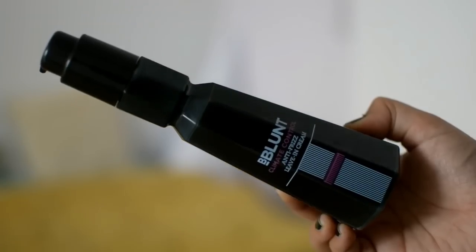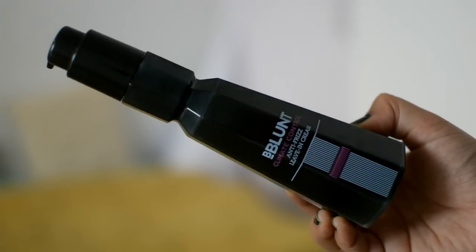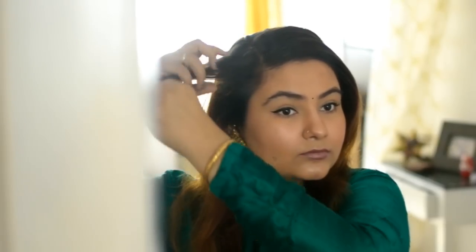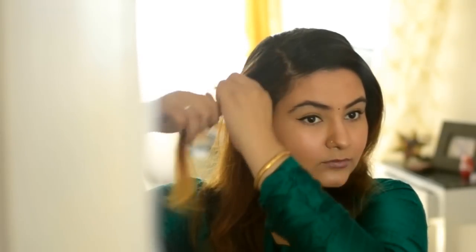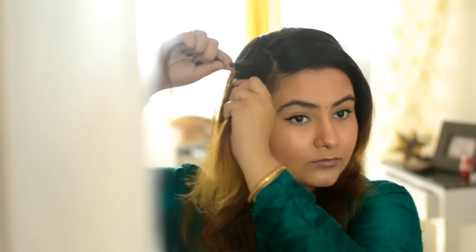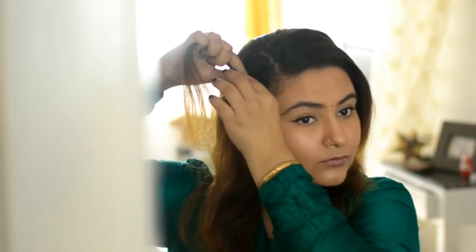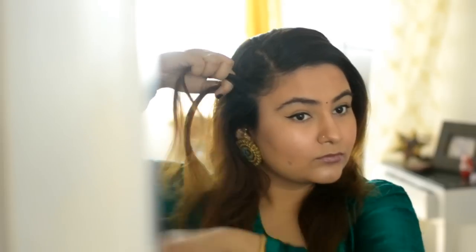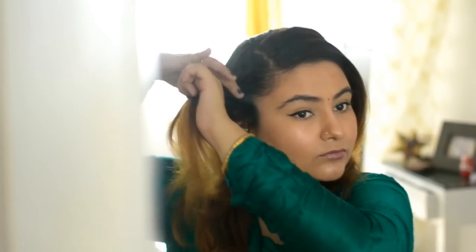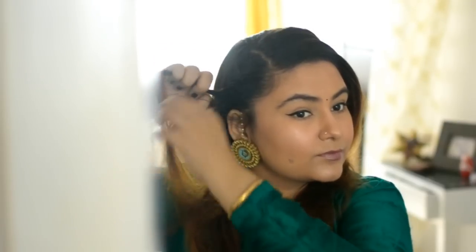I had already applied the B Blunt Climate Control Anti-Frizz Leave-In Cream to my damp hair before starting. Section off a little bit of hair from one side of the part, divide it into two, and all you're going to do is twist it. Every time you twist, take a little bit of hair from underneath, add it into one section, and twist again. Only take hair from the front, not from the back, and you'll get a very nice braid-like effect.